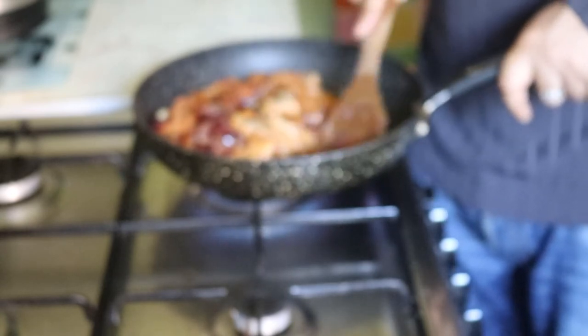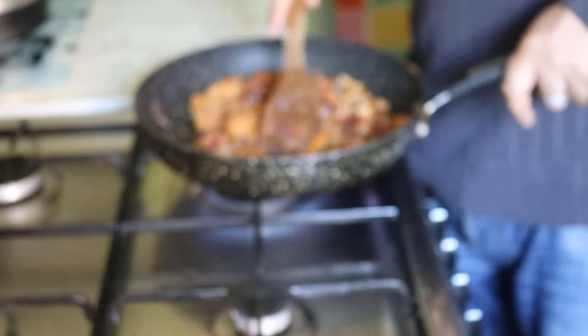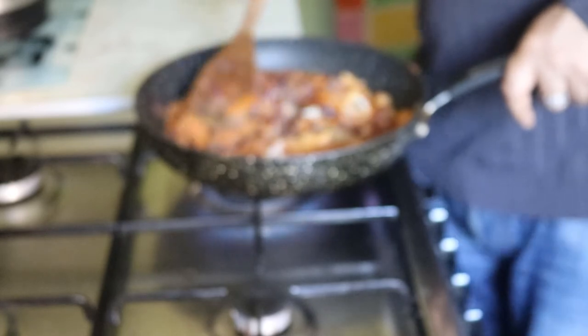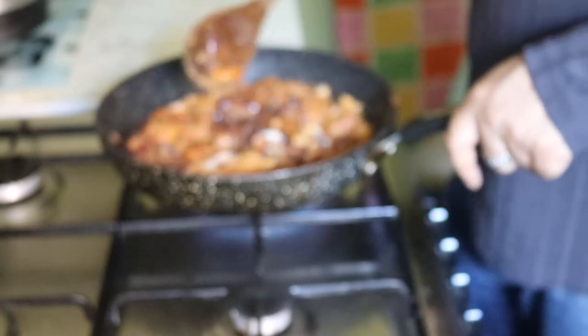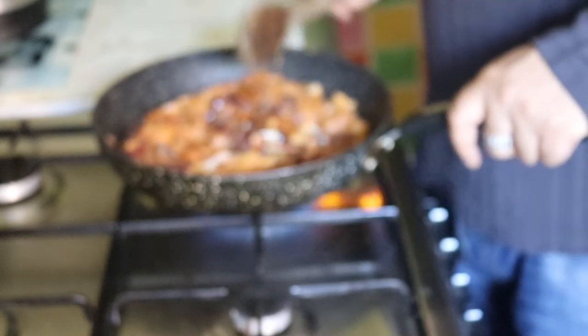Just incorporating now the onions and carrots on top. We're going to fry all of this up on a high heat until that fish is cooked. This needs to cook for not long — probably about 15 minutes.